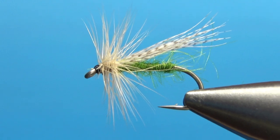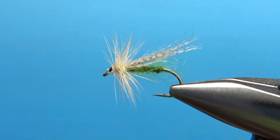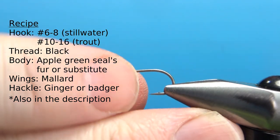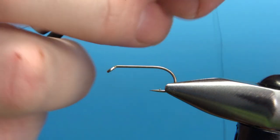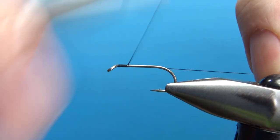Here's one in the vise — Brian Williams green-bodied sedge. I'm tying this on a size 10; it's a pretty big fly for a sedge. You could go a size 8 even. I'm using black thread — this is 70 denier UTC. It's a standard length dry fly hook. I'm putting down a thread base all the way down to the start of the bend.